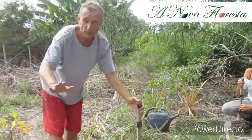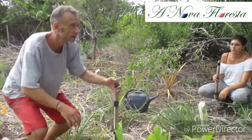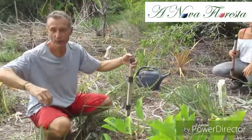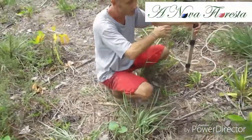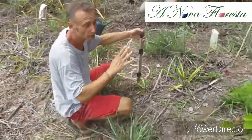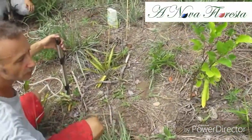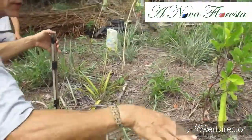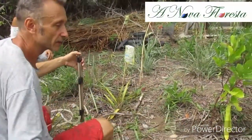We can start. Here we have a slope. The idea is to define contour lines, meaning a line which is exactly horizontal, that follows the slope but stays at the same level. The concept of a swale is that the water will stay here and will not go down — it stays really in the swale and infiltrates inside the soil.